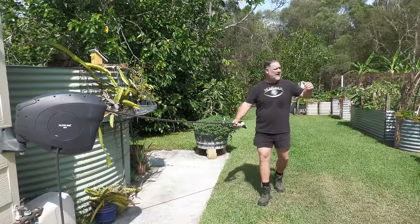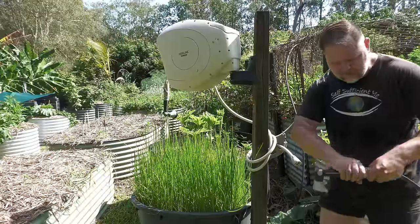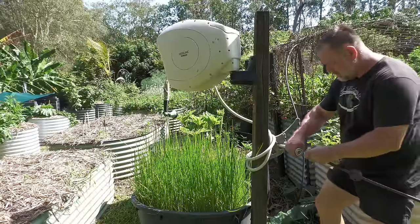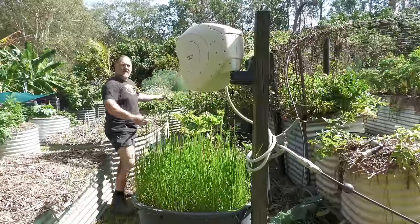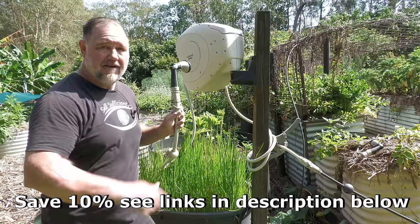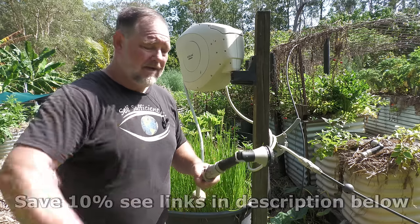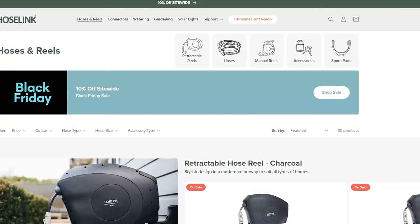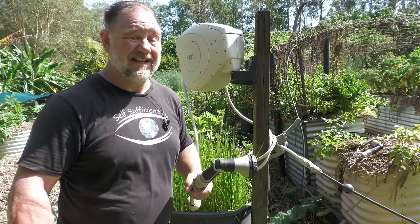Staying on the water theme, number sixteen is a retractable hose reel — very essential. You can even daisy chain these. I've got another one down here. So if you need to water further than 30 meters, you can put these two together and continue on. Hoselink — these things never let you down. They're very good quality and they also sell other garden products as well. They're a worldwide, excellent Australian company with really great values.